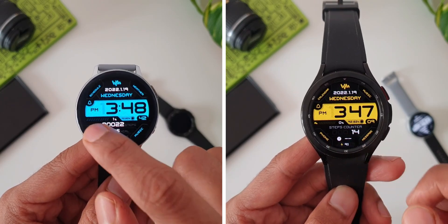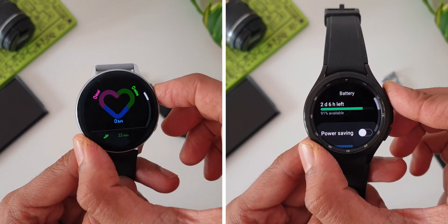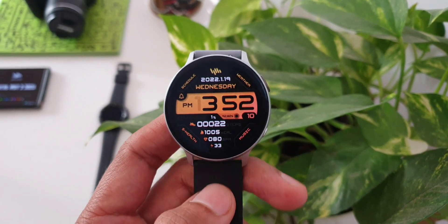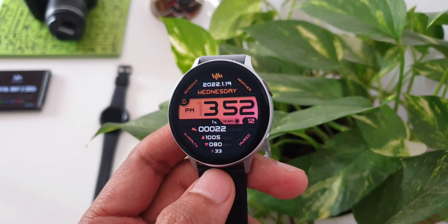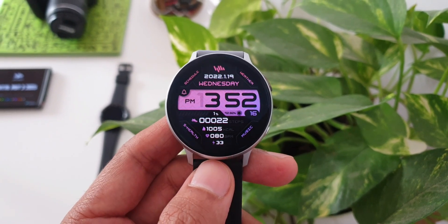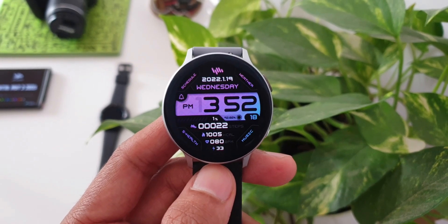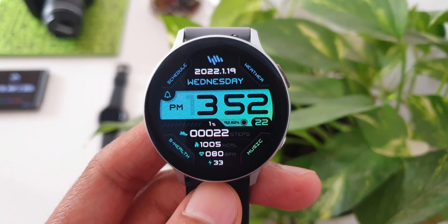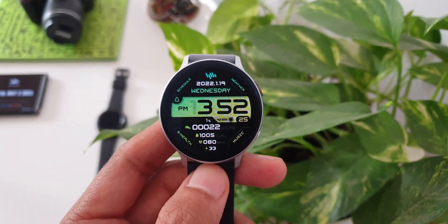On Tizen OS we have got shortcuts for recently used applications, schedule, weather, Samsung Health, music, alarm, steps, heart rate, as well as battery information. Right on the top we have got the Sam Watch logo, and below that we have got the current year, date, and month, then the current day. Above the digital time we've got moon phase information and that beautiful battery bar sitting right below the digital time.